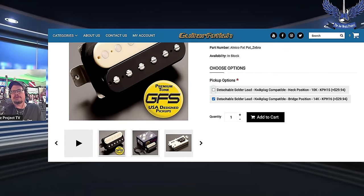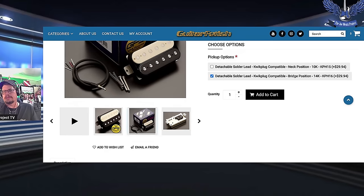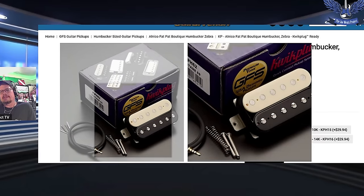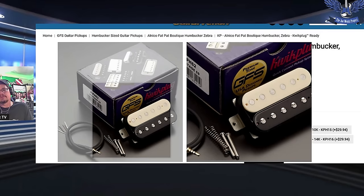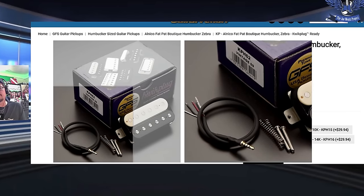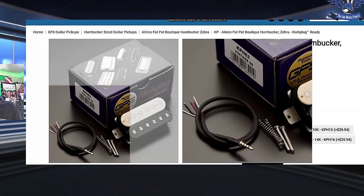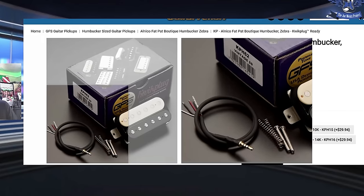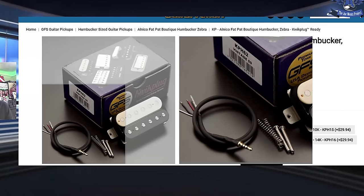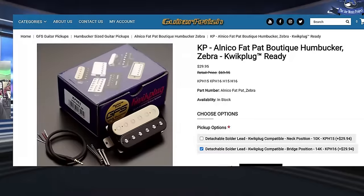They have what they call a quick-plug system — it's a solderless kind of deal. It comes with the pickup, which I think is fantastic. It has an actual male end connector, but for that to work you have to order the solderless wiring kit separately that has the input jack and female end. So I ordered that too. But I didn't use any of this because I didn't change the electronics — I'm still going to add this into the budget.